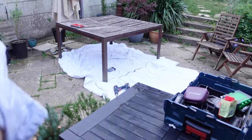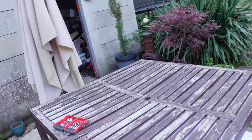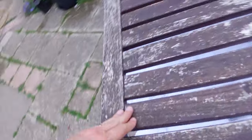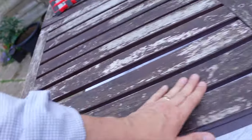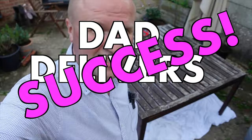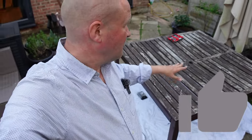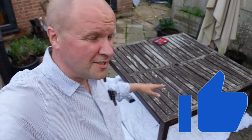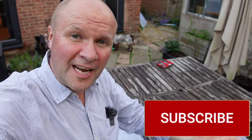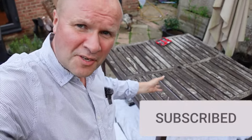Oh yes, finally! Let me show you closer. Now it's just shown up how bad all the other planks of wood are, but this here is absolutely the most solid plank on the table. I'm calling this a Dad Delivers success. I wish I could have got some varnish to stain it, but I sort of like the color it's gone — I like that it looks weathered. You might not like it, you might think it looks clapped out, but I think it's got character.